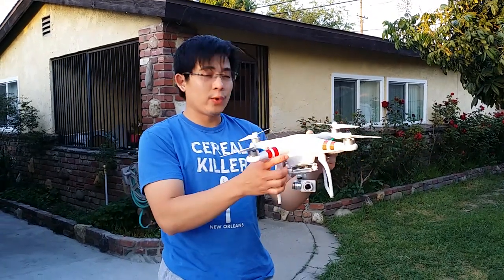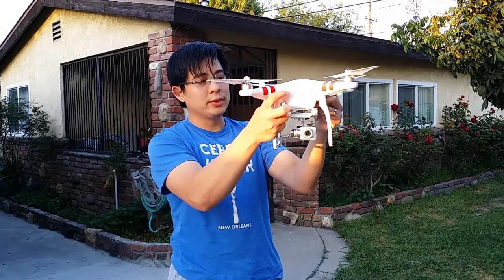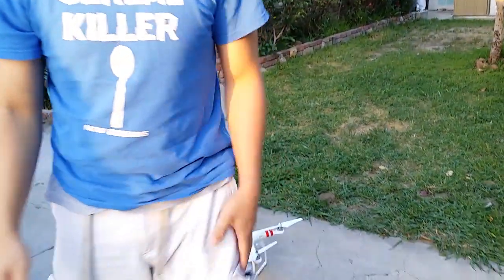Here is a test flight for the DJI Vision Plus. You can see pretty cool stabilization on the pan, tilt, and roll. Let me put it down to show you guys exactly how everything works.